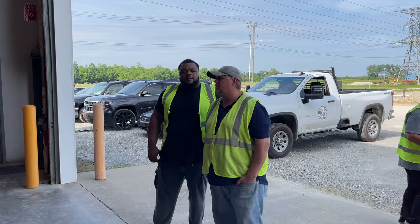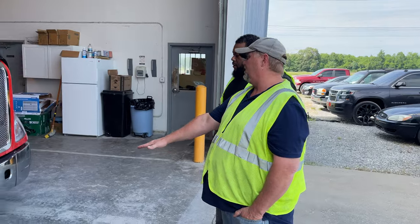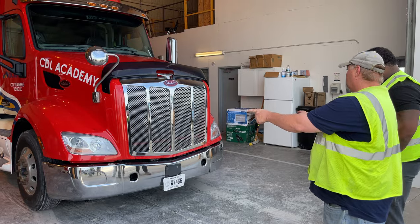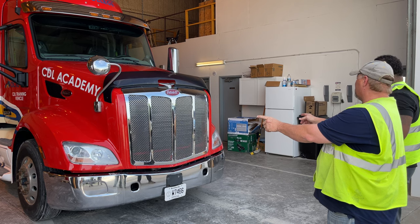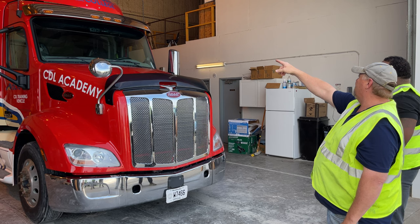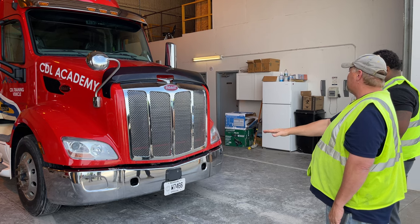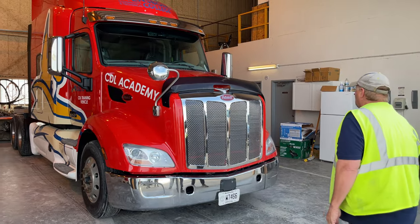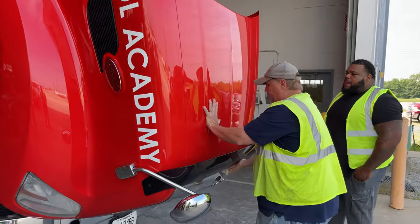When you walk up to your vehicle, first thing, start down at the bottom. As I look under my vehicle, there's no drips or puddles that indicate a leak. My headlights are clear in color, not cracked or broken, and properly secured to the truck. Up on top, my five amber clearance running lights are not cracked or broken and properly secured. From here I can see my truck is sitting level, which tells me there's nothing wrong with my suspension or my load.